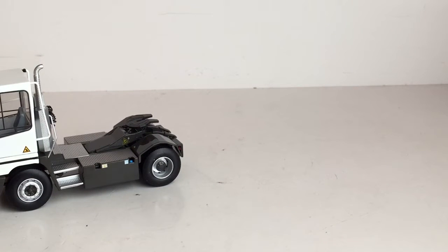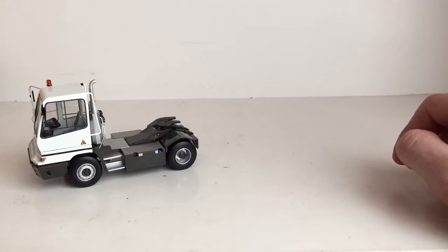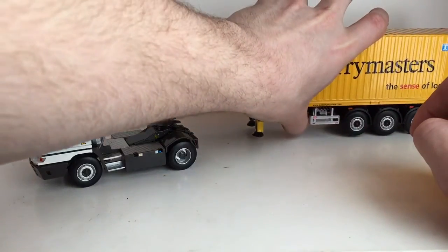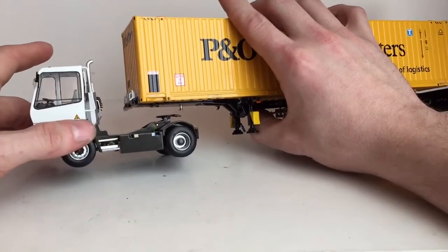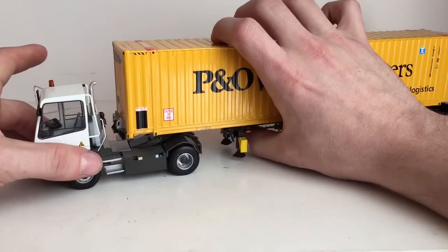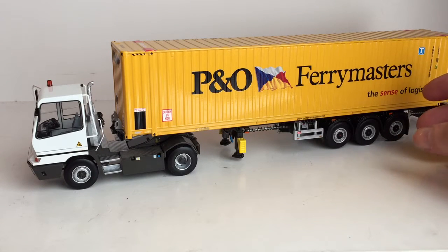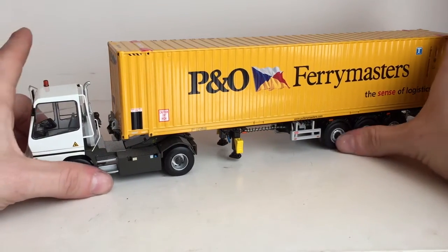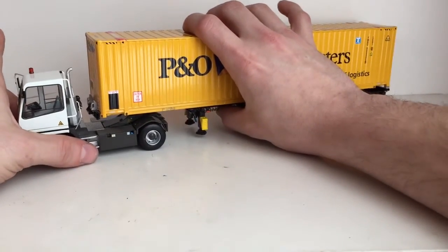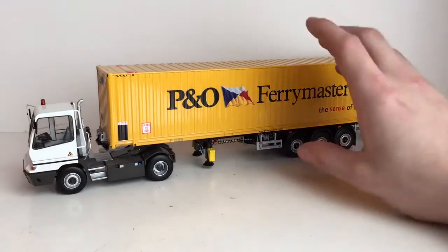I will bring in a container — a trailer — once I zoom out. You would see these mainly at ports and intermodal yards, moving a fairly nice size container. The cylinders do hold, but one problem I've noticed is that these containers are completely made out of metal, so if you push too hard down on it, your fifth wheel will fall down. But here it is: a WSI container and container chassis. That's just kind of what it looks like all hooked up. It poses really nice.